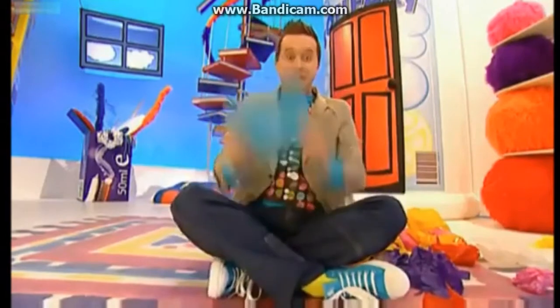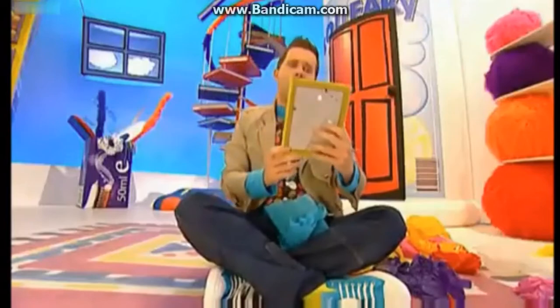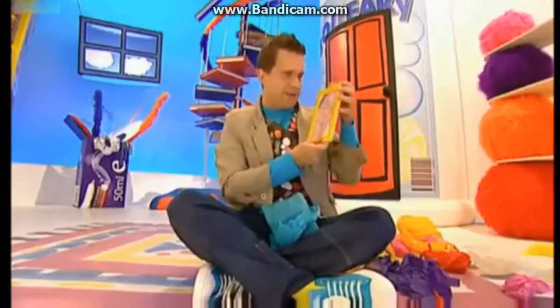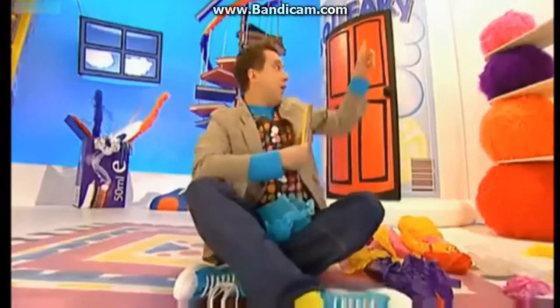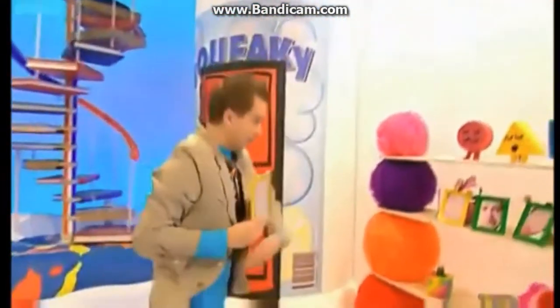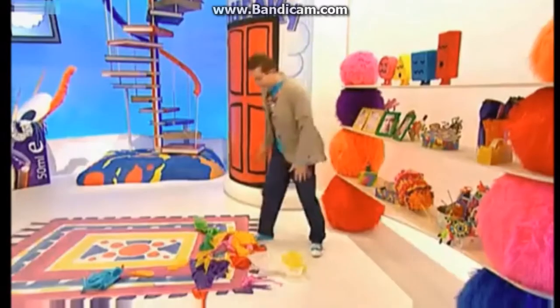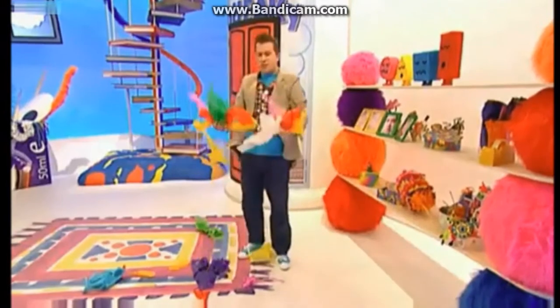Oh, the music's stopped. That means I win. Oh, I think it's the prize. It is! Oh, what a beautiful photo. Look at that. Isn't it lovely? Now, where am I going to put this? Oh, I know — over here, with all the others. Oh lovely, look at that.